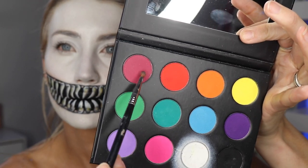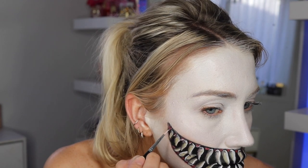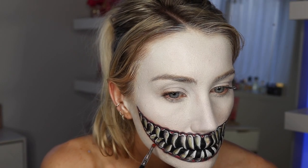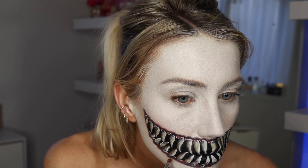Then I take the two red shades from the palette and fill in the little gum line in between the teeth. I'm also adding highlights to the gum line, which made it look really cool and realistic. Then I take some black eyeshadow and the red and draw around the mouth, doing a little bit of shading and making kind of circular shapes around the top of the teeth.